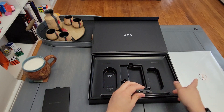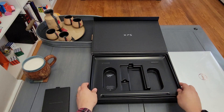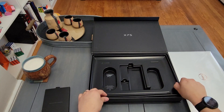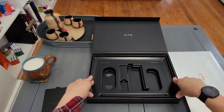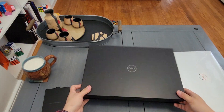Pretty nifty. This thing doesn't actually have USB ports — it's just all Type-C. So that's everything you get in the box. It's pretty nice. I mean it's cardboard underneath, but if you just needed to transport it quickly, this wouldn't be the end of the world.